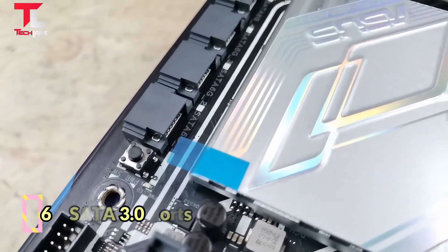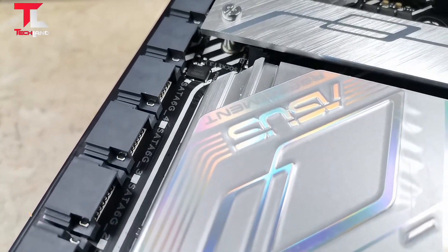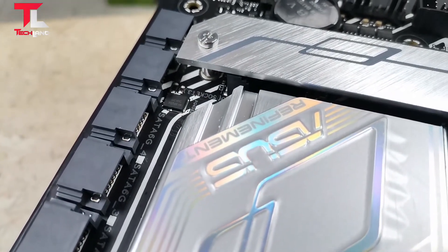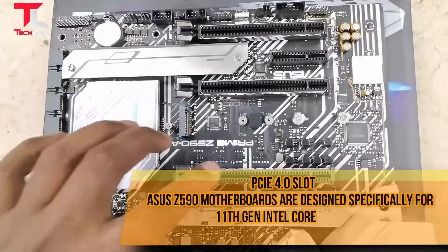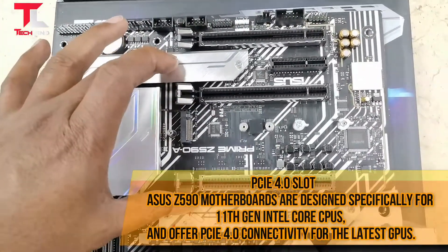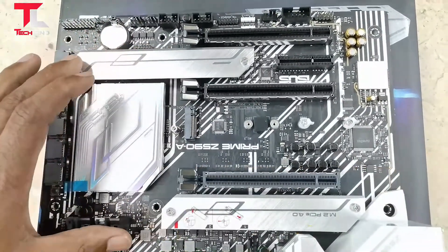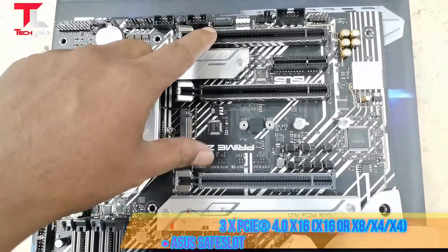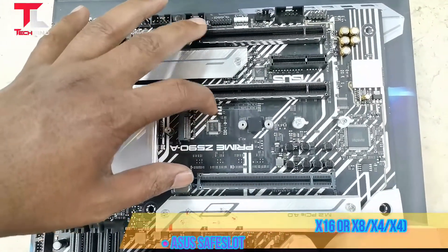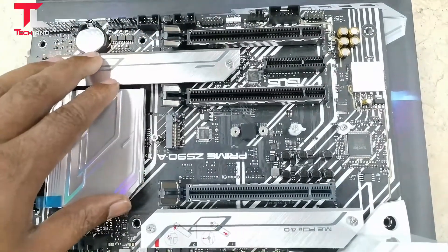Six SATA 3 ports available. Four PCI slots in total. The Asus Z590 motherboard is designed specifically for 11th Gen Intel Core CPUs and offers PCIe 4.0 connectivity for the latest GPUs — 3x PCIe 4.0 x16 slots with Asus Safe Slot reinforcement.